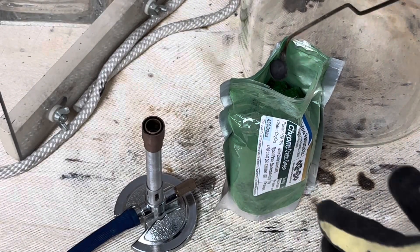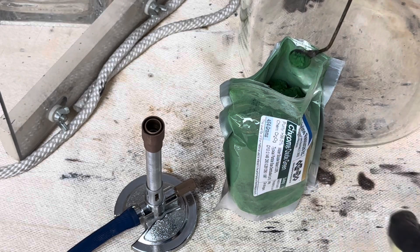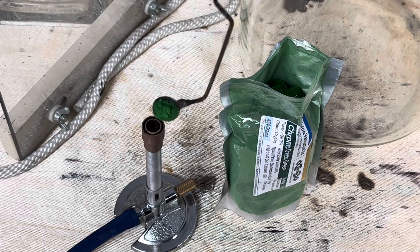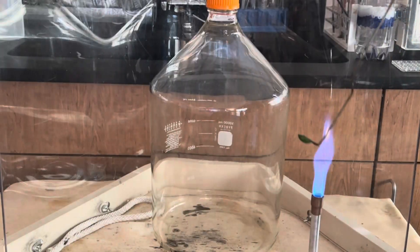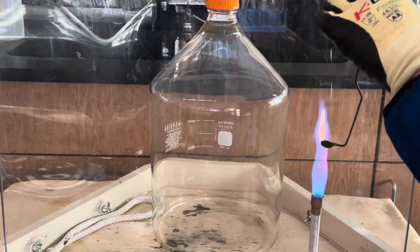Next you're going to prepare your catalyst by adding just a gram of chromium trioxide to the end of your deflagration spoon. You're going to heat this over your Bunsen burner till it's red hot, and then you'll sprinkle it over your ammonia vapors to oxidize your ammonia. Now we're ready to start heating up our chromium trioxide. We're going to do this till it's red hot.